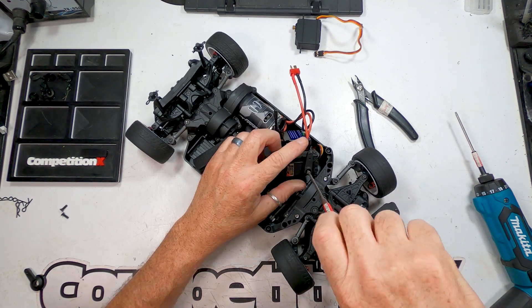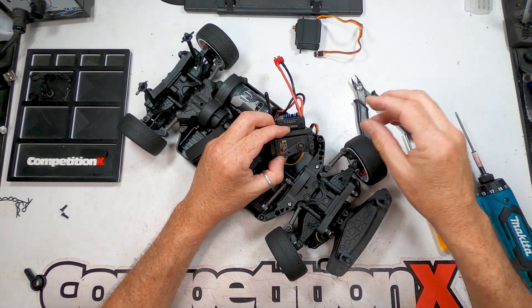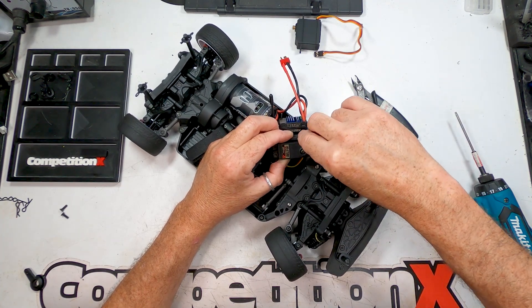A quick tip to check if the servo is centered: once the arm is on, swing it left and right to see its positioning. If it's off, remove the horn, move it a few notches and try again.